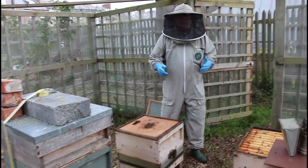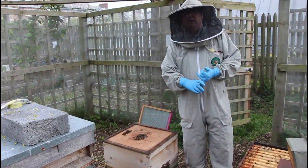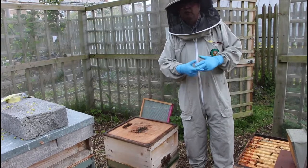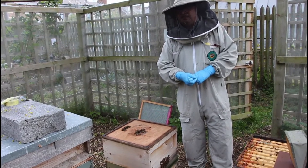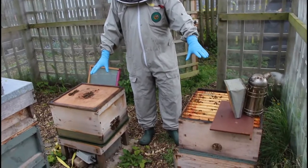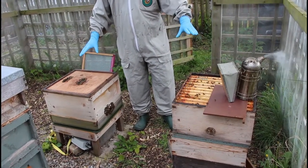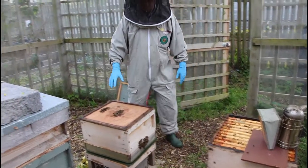The whole principle of Pagdan is you need to separate the queen and the older flying bees from the brood and the nurse bees. At the moment I've got the brood and nurse bees and all the bees apart from the queen in these boxes. These boxes are going to move away from the original position.